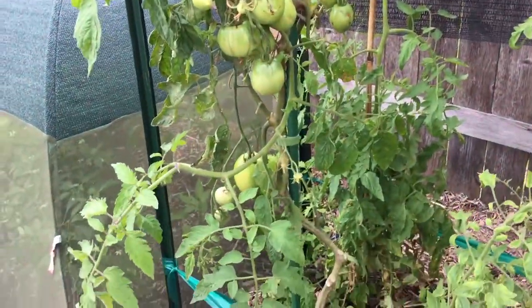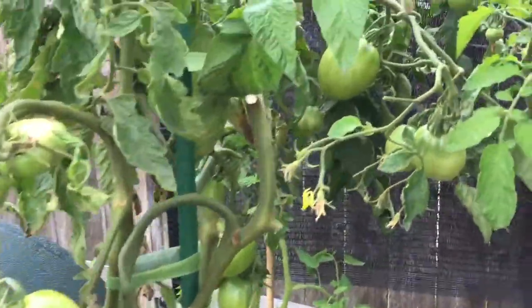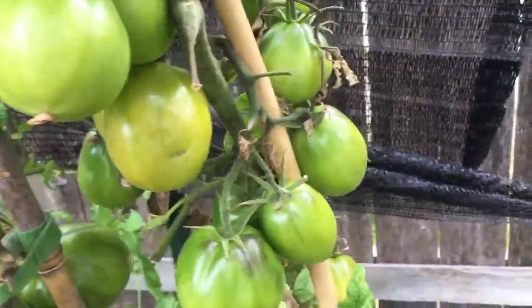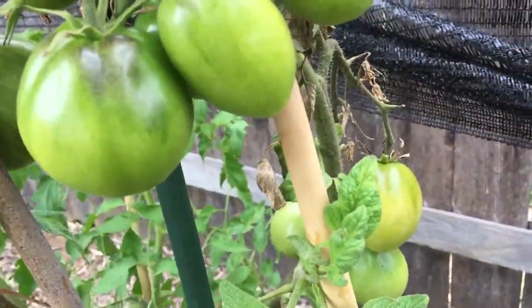I'm really looking forward to that sauce. I'm singly focused on sauce, but there are some nice big tomatoes in here. And this one here is starting to turn red. There's another one back there also starting to turn red.